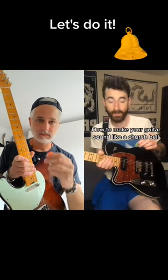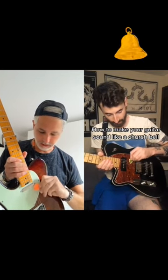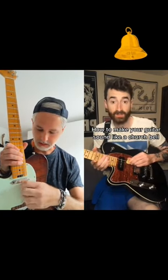Take your guitar pick and put it below the E string but above the A string, like this. Once you've slid it between those two strings, simply flip it around like this so the strings intertwine.